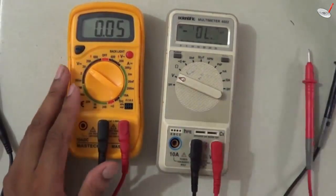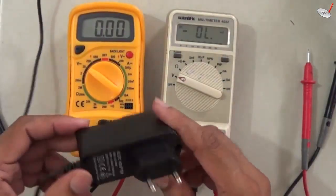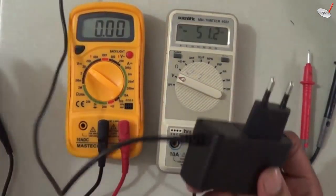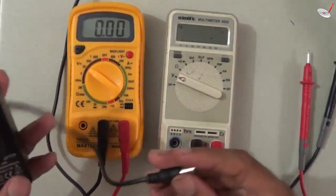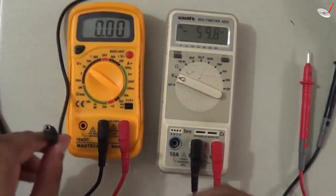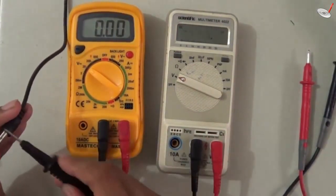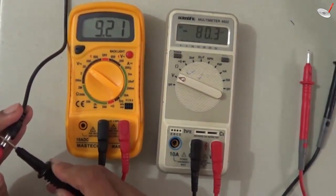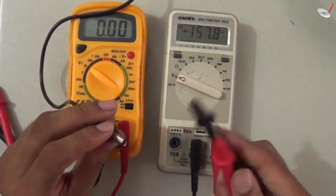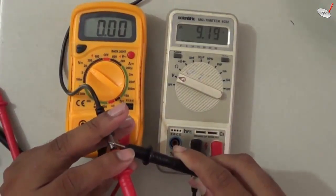We can also measure the output of a mobile charger. If the ratings on the charger are missing or deleted, you can find the output voltage using the multimeter. This way you can determine whether the charger is suitable for home applications requiring 9 or 10 volts. You can see it reads 9.21 volts. The procedure is the same with either meter — 9.21 volts.